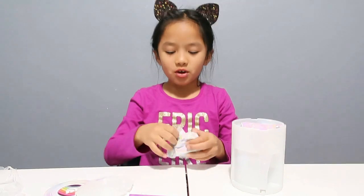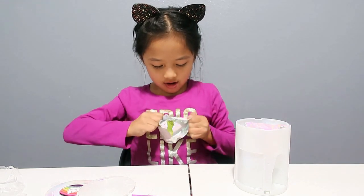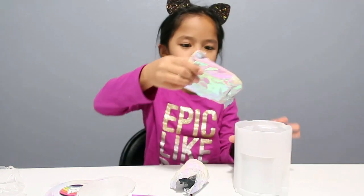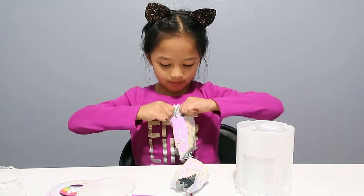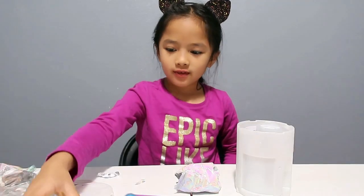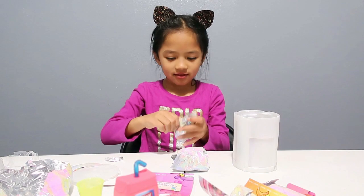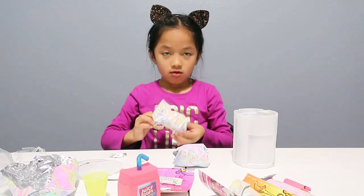I wonder what this is — let's open it up. I think it's going to be the container. We got a yellow cup. This is a big bag — I think it's going to be the big cup. It's Juicy Poops! And here is a yellow cup. Here's the last bag.